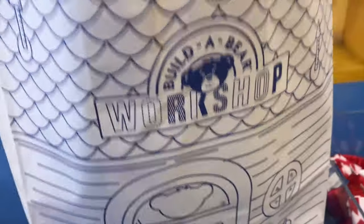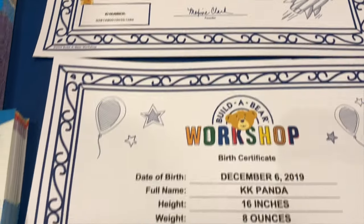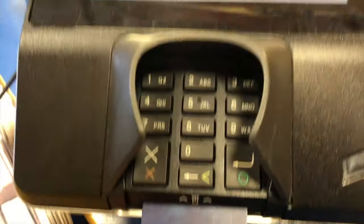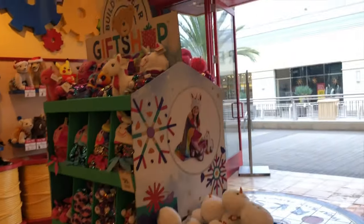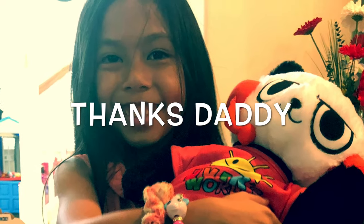Thanks, Dorothy! There we go — we got Kaira Panda and KK Panda. They are going to love these. Have a safe flight! Thank you, bye — have a good one! Merry Christmas, merry Christmas!